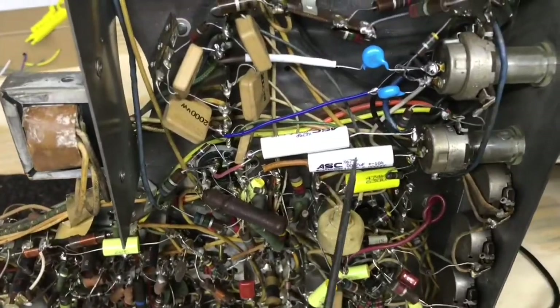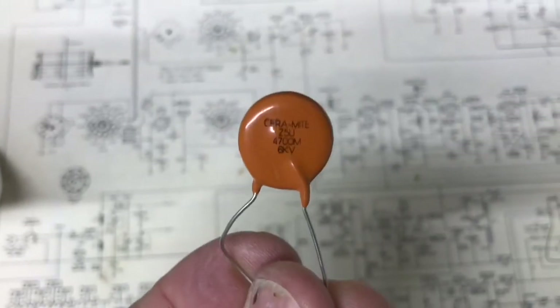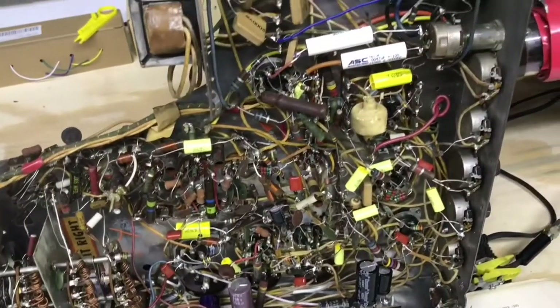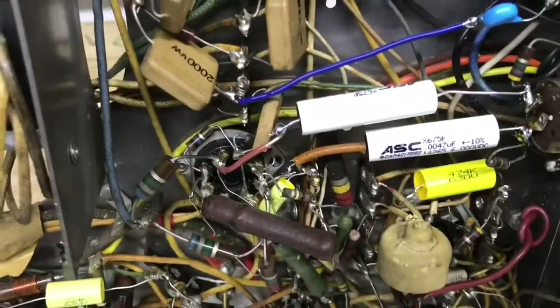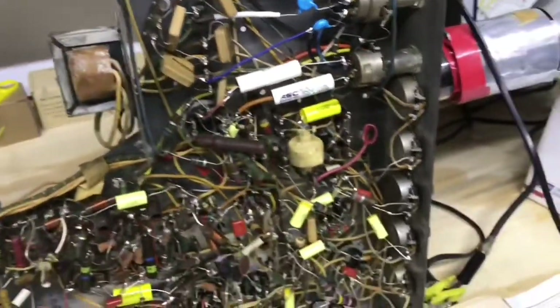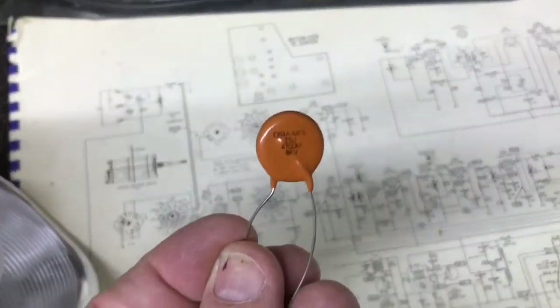Here's what I found: these two high voltage caps — this one and this one. I had replaced them with the orange type, which are .0047, 6 kV. They work, but the vertical was out of proportion. So I ended up using the better quality ASC .0047s, and that repaired my proportion problem in the vertical circuit. I kind of learned something on this chassis — I've used those orange caps in the past and really never had any problems with them.